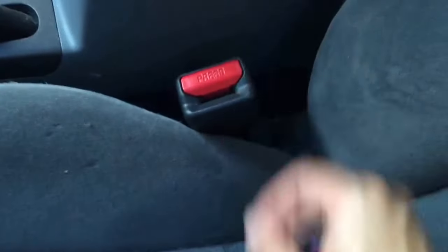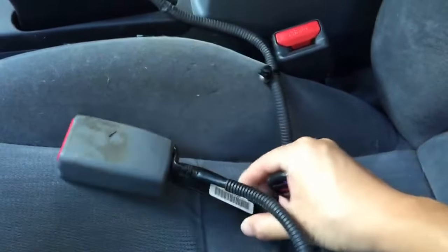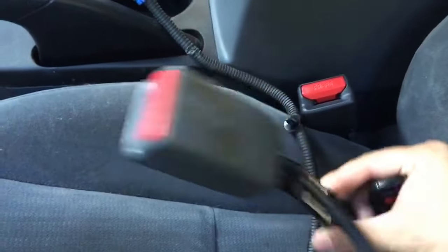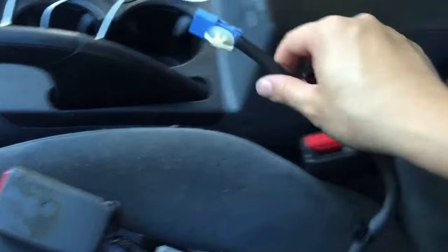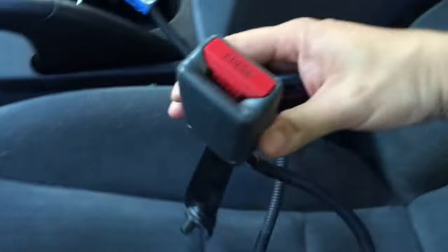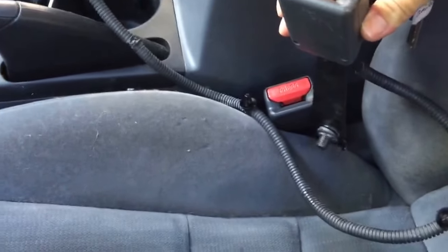It's actually a super easy fix you can probably do yourself, like I did. Basically, you buy a seat belt buckle sensor assembly — it's one sensor that goes into your seat belt buckle and you lock it in right there.